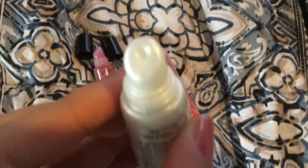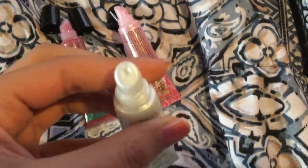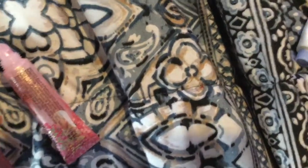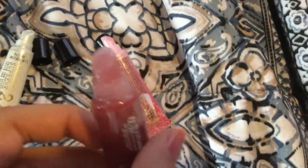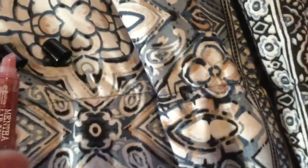First, let's talk about the applicators. This one has kind of a thick opening because the gloss is thicker. This one has a very tiny opening. And then this one has another thick opening — you can see it's very shiny because of all the glitter in it. I also have a lot of other lip glosses.